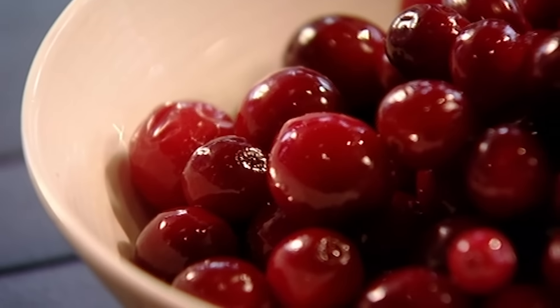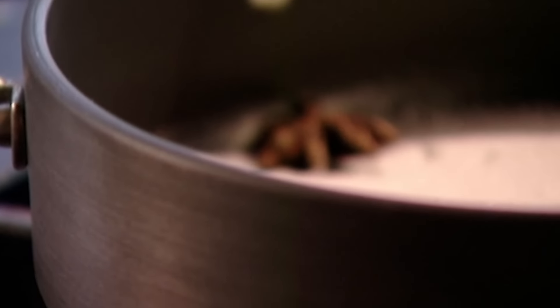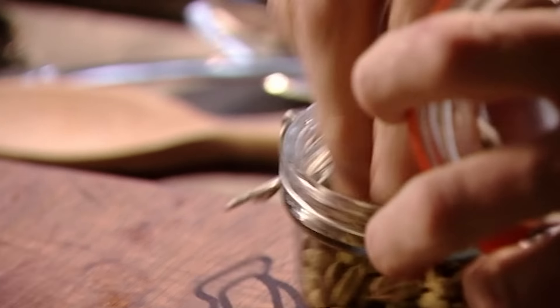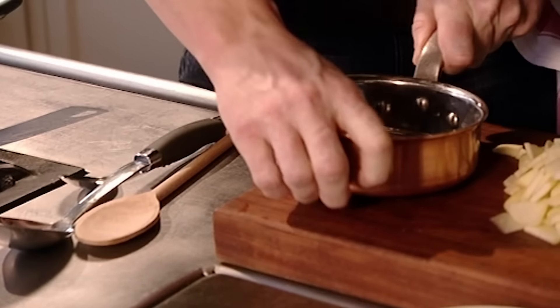First, make a really nice caramel. Add 150 grams of caster sugar to a pan, followed by a couple of star anise — that gives a nice anise flavour to the cranberries. Next, lightly crush four cardamom pods, which adds a lovely warm, spicy, sweet flavour. Then wait for the sugar to melt and form a caramel.